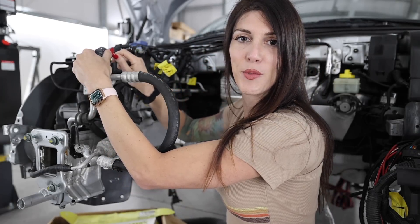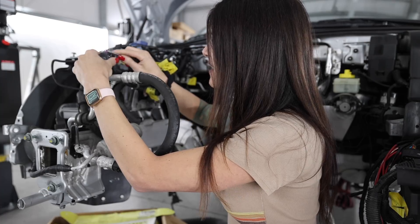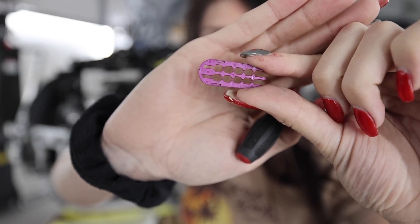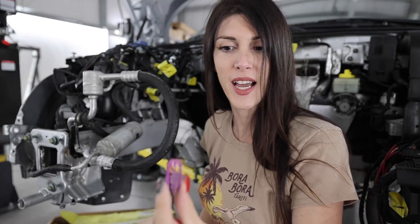I know somebody watching right now just got super excited that I'm doing this, as you should be. Because this is the kind of stuff that people forget to do when they build project cars. And because this is an Audi Volkswagen product, they use this style of connector — I forgot the name. I think it's Delphi. No, these aren't Delphi.